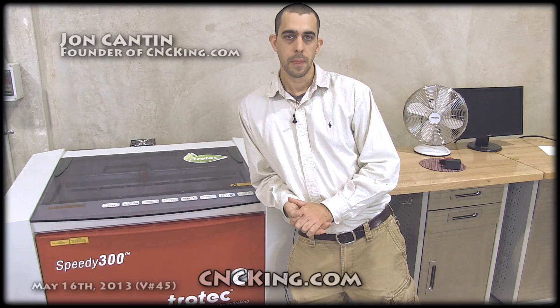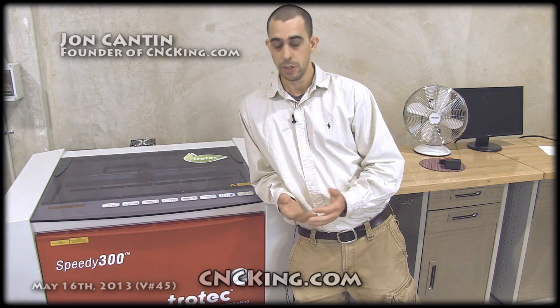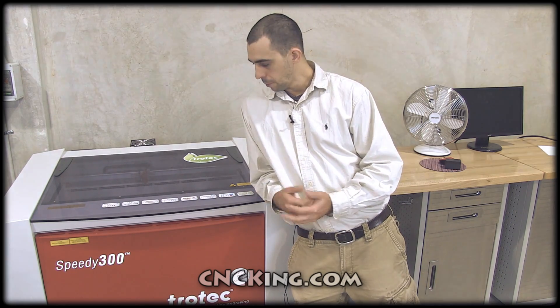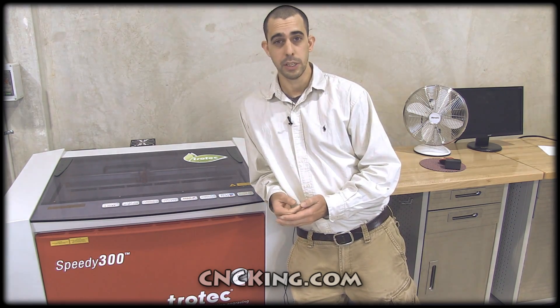In my last video I showed you briefly the Trotec Speedy 300 when I was showing the difference between a router, a 3D printer and a laser cutter and engraver. Now some people asked me to give a little bit more details about the 300, so that's what this video is focused on.